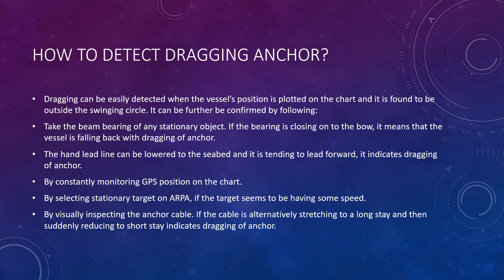Dragging can be easily detected when the vessel's position is plotted on the chart and found to be outside the swinging circle. It can further be confirmed by taking the beam bearing of any stationary object. If the bearing is closing onto the bow, it means that the vessel is falling back due to dragging of the anchor.